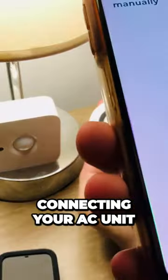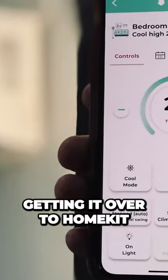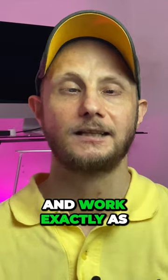First, getting the Sensibo Air set up, connecting your AC unit to it, using it in the Sensibo app, getting it over to HomeKit, and using it there are all dead simple and work exactly as they should.